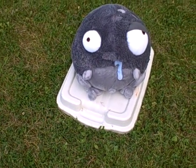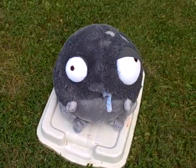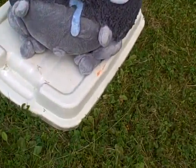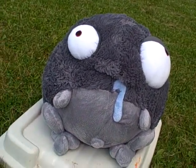Hi guys, I'm doing a review on a Wearable Squishable. As you can see it's pretty big and forever soft. I just got it like a month ago but it's still very soft and seems very new.